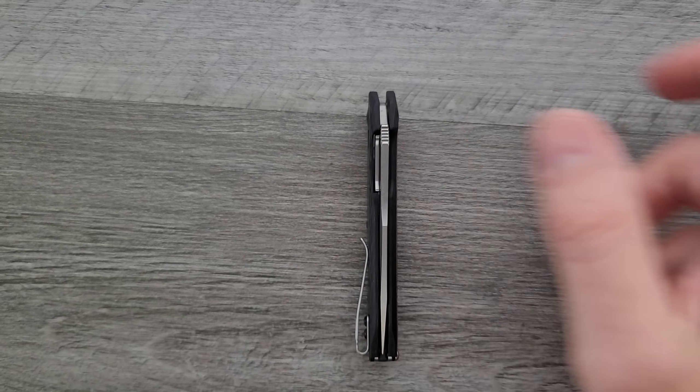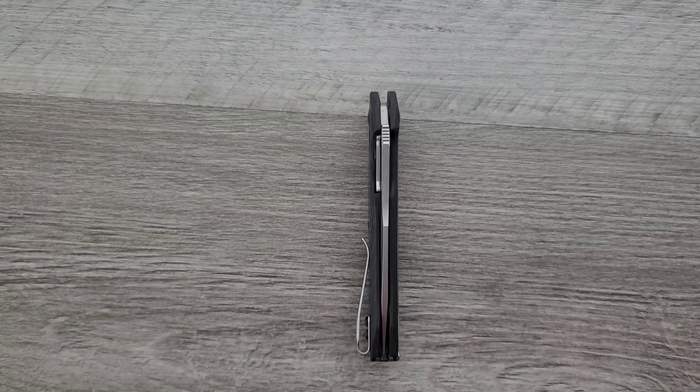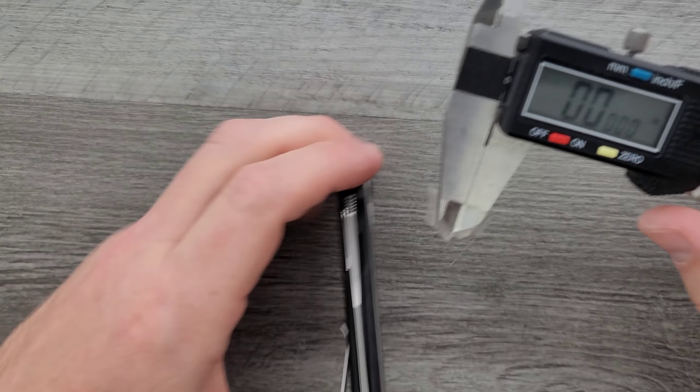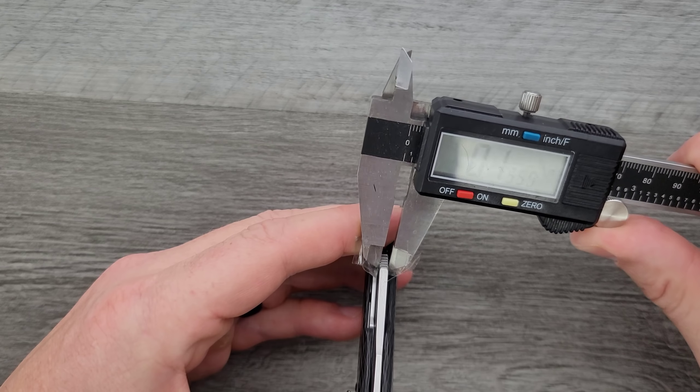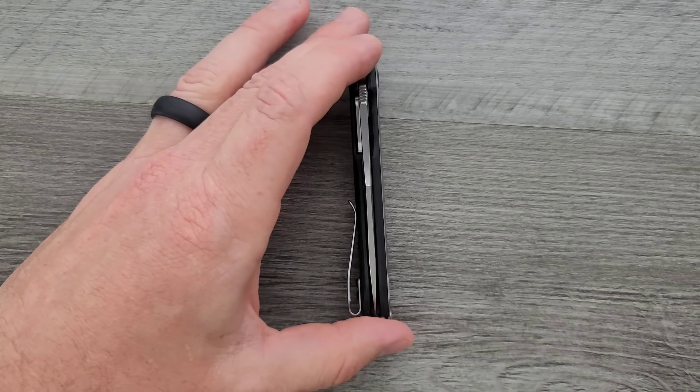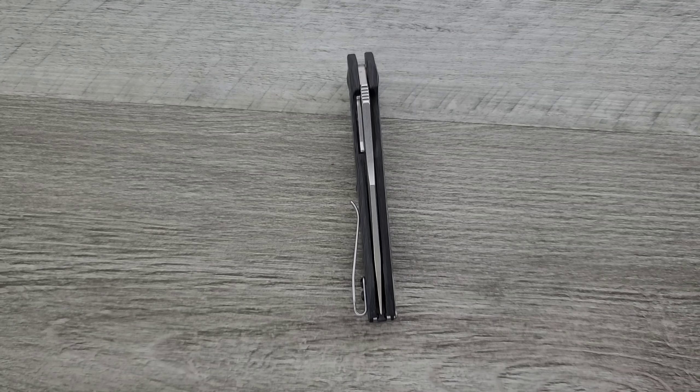Let's go ahead and get a measurement of blade stock thickness on the 0990. It's coming in at about 119, so about 120 thousandths.